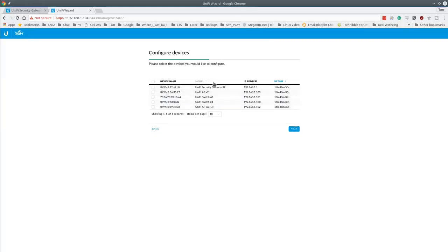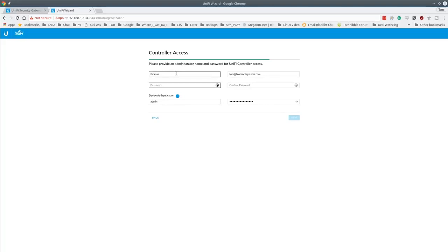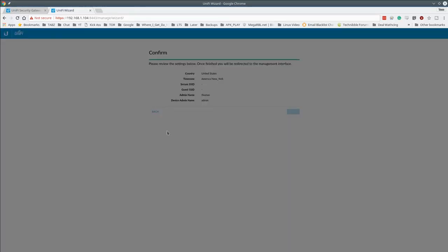The wizard finds all the devices plugged into the network and asks if you want to adopt them. We're going to skip that for now and adopt them manually once inside the system. We'll also skip the Wi-Fi setup here and do it all inside. The password field actually enforces a minimum complexity — a nice feature that was added; it won't let you set a weak password.